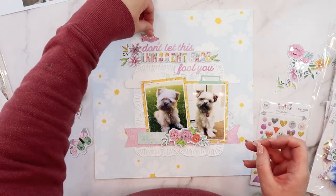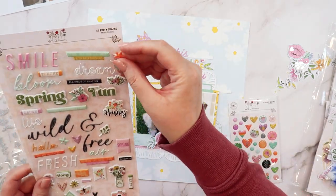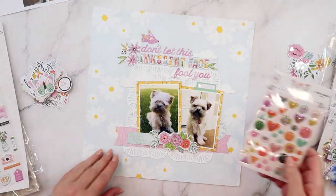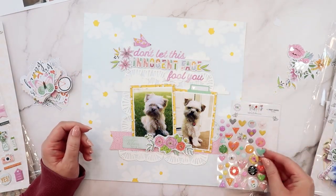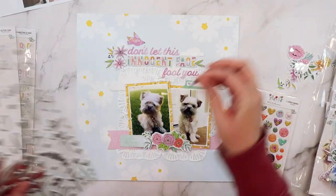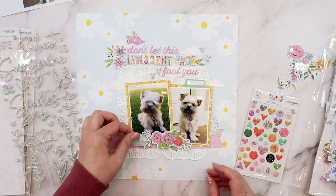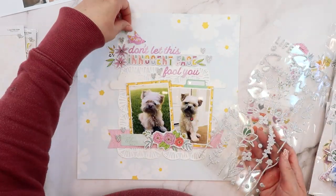I did add the purple bird from the main die cuts up above the title — I like how it kind of calls attention to that. Now I'm adding a few puffy stickers to build out the floral swag die cut along the bottom: a little daisy and then two branches. I really liked the texture difference that gives to that embellishment cluster. I also went back to the main kit and decided to add in these silver foam hearts — I just love the sparkle they add, and they're a little more subtle, allowing everything else to pop to the front.